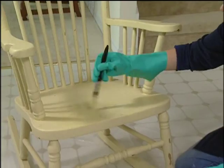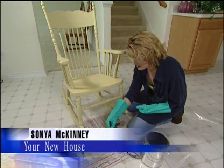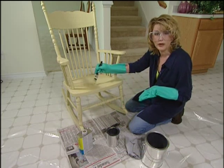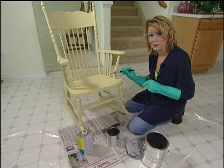Chemical paint and varnish strippers are the fastest and easiest way to refinish old furniture. But sometimes the stripper combined with the old finish can cause a gooey mess. So the next time you're faced with this sticky situation, here's a quick tip for a neater approach.